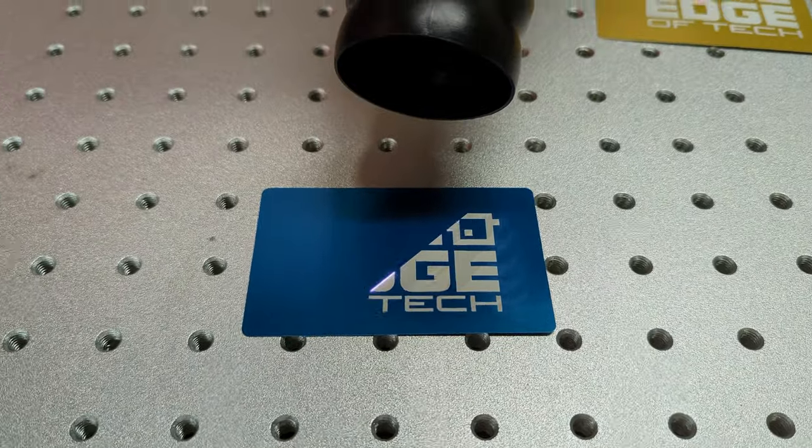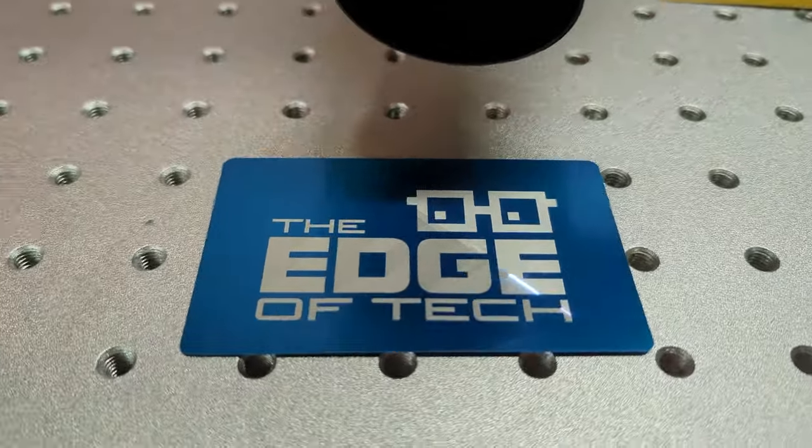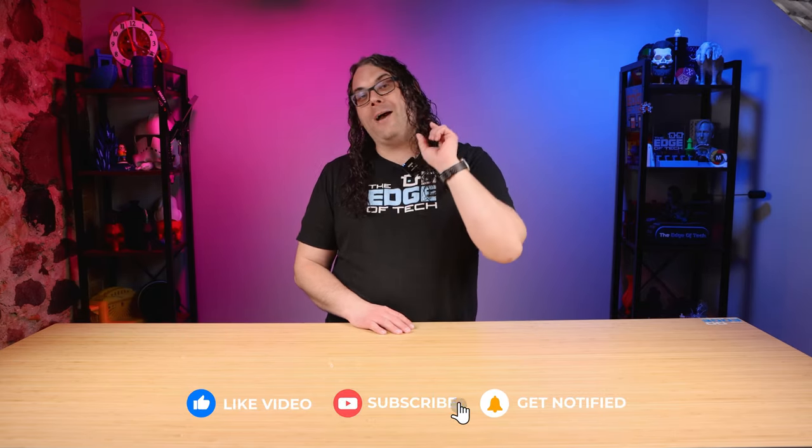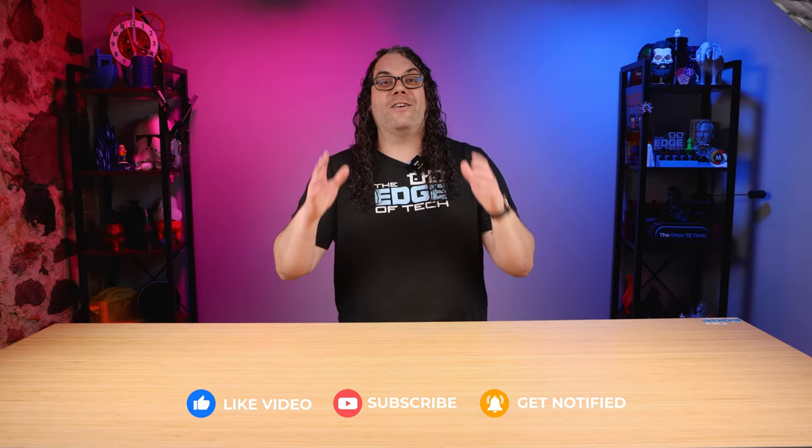Shoutout to the Makers on Tap podcast — wish that was still around, you guys got to bring it back. Here's a sneak peek of a little anodized business card I did with the Edge of Tech logo — it kind of shows you what's to come. In the next video I'm going to show you how to set this thing up in LightBurn and get it ready to actually burn your first project. Shoutout to Omtech for sending over this loaner laser so I can learn and share videos with you guys. I'm going to work on some really cool projects and show you how to make money with a fiber laser, because there's a lot of money to be made with these things.